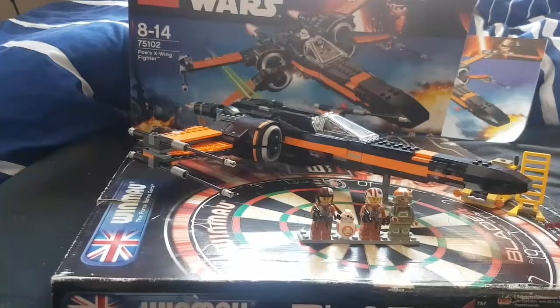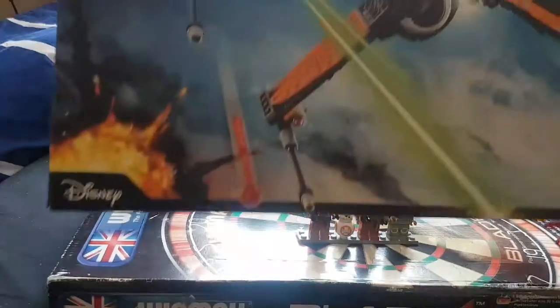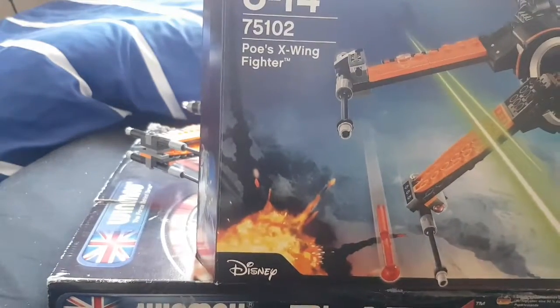Hello, welcome to my channel, and today we are looking at the LEGO Star Wars Force Awakens set.